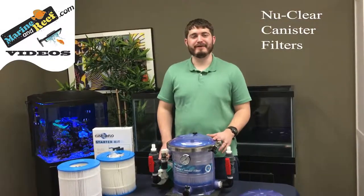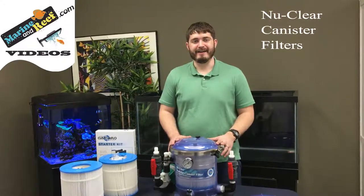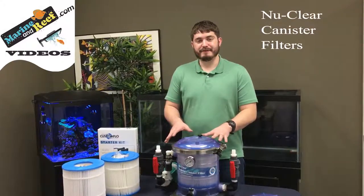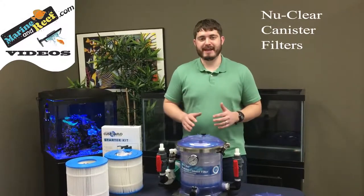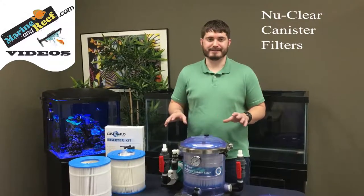Hello everybody, this is Jaren from marineandreef.com. Today we're doing a product spotlight on these Inland Seas nuclear canister filters. These canister filters are light commercial to high-end residential filters, which means they're built to a standard that's much higher than your standard traditional hobbyist level filter.